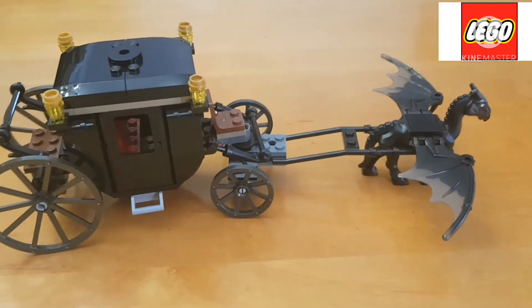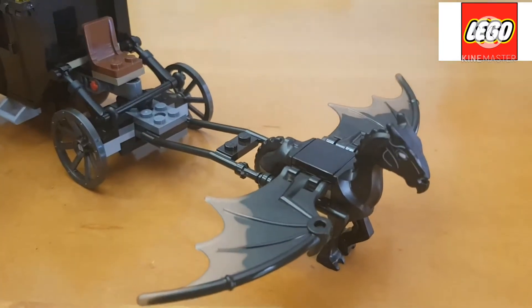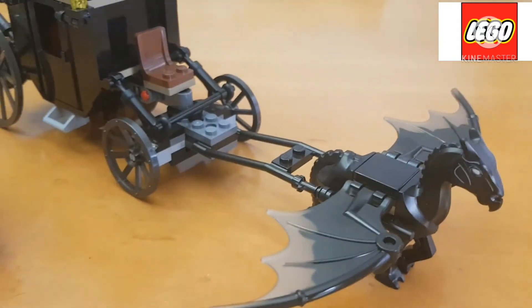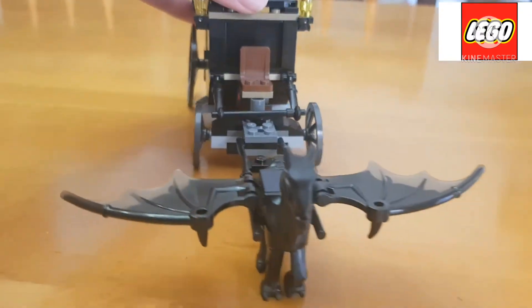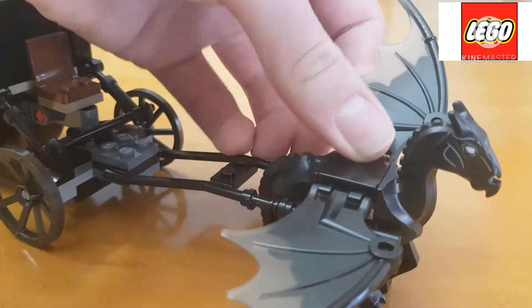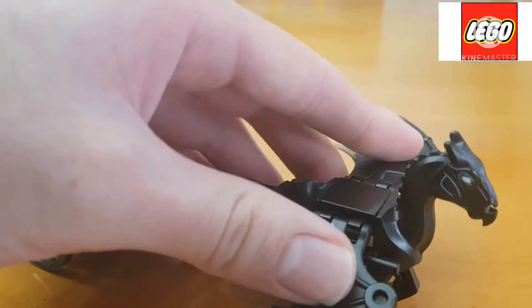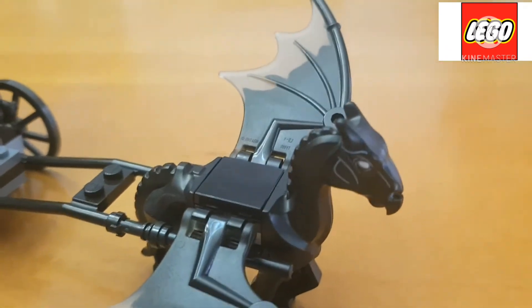Having a closer look at the set itself, we first look at the Thestral. Basically, from what I know, it is the only set where you can get this figure. It is really nice — it has these wings that can move upwards and downwards, and the detail on it is very iconic.